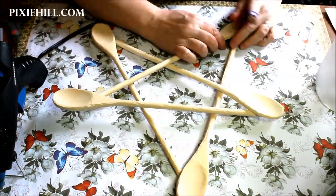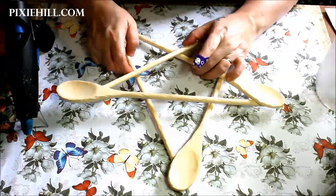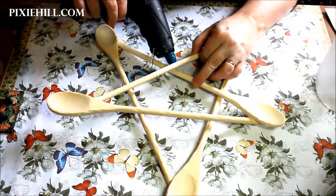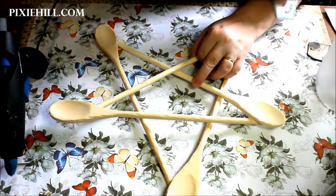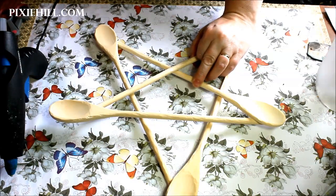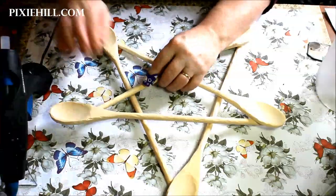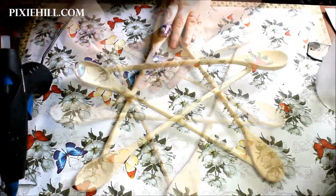Don't worry about that. The star will likely be a little wonky at this point, but there should be a bit of wiggle so you can even things out. Adjust and hot glue the areas that overlap to create an even star shape.